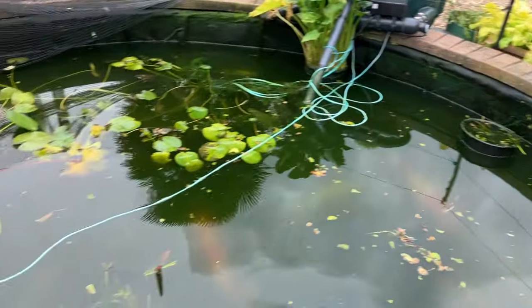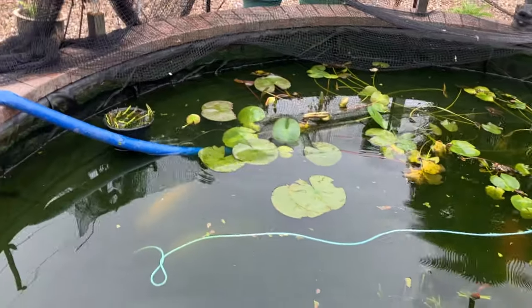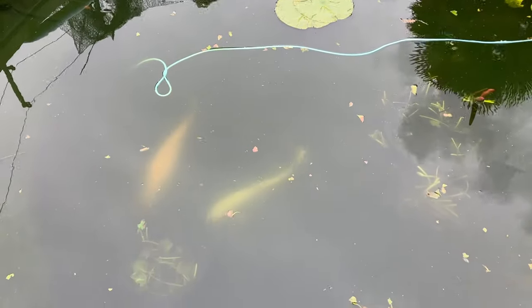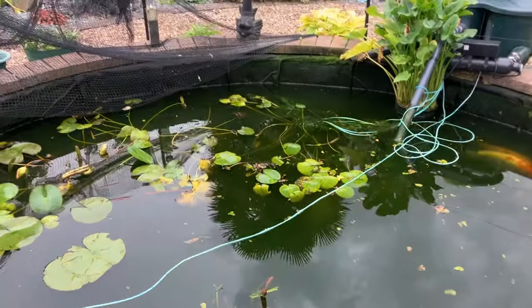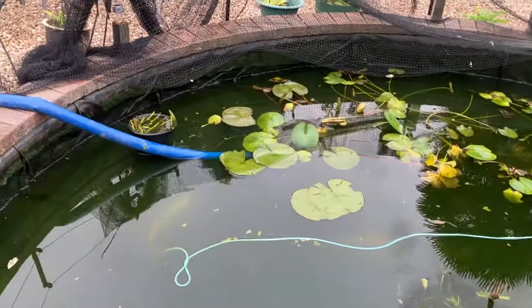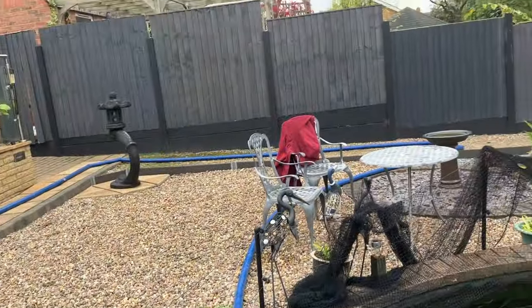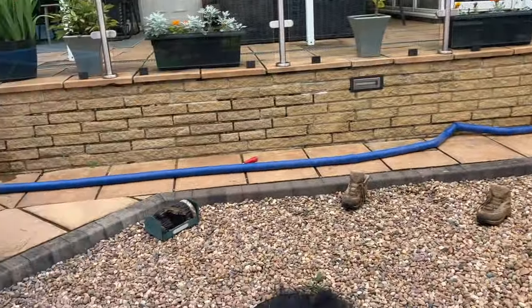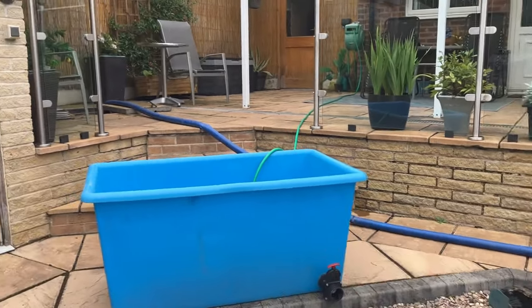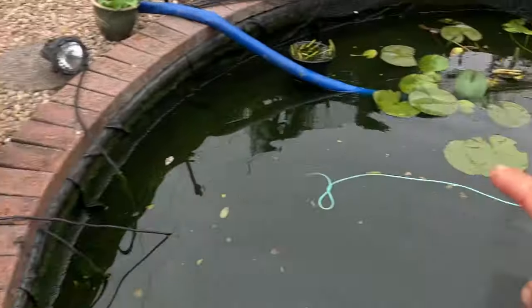Pumping the pond out today, draining all the water down, cutting back all the water lilies. We'll have a look at the fish, bowl them up and measure some of them, check on the health, then get the pond filled back up half well water, half tap water - ready for winter. I've got a super long hose that has to go all the way around, and there's a manhole that goes straight in. It'd be so much easier with a shorter pipe.